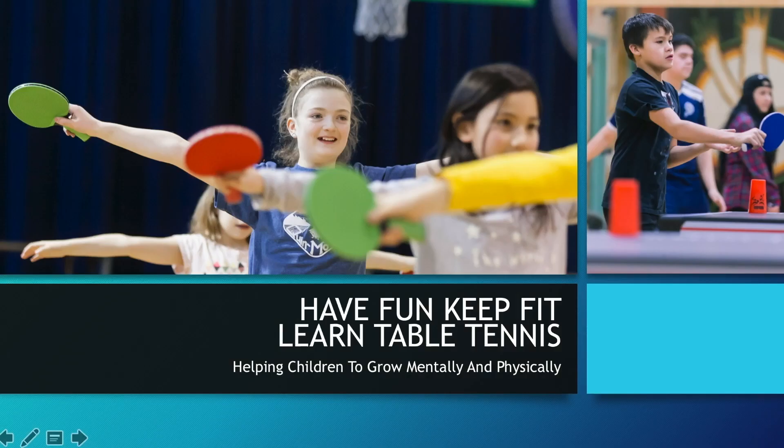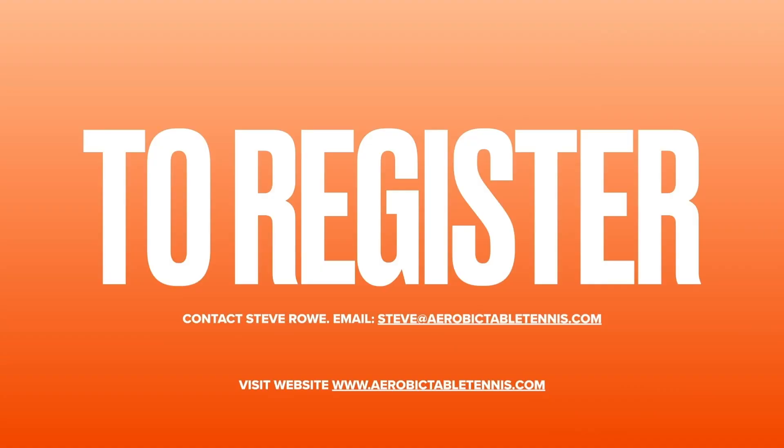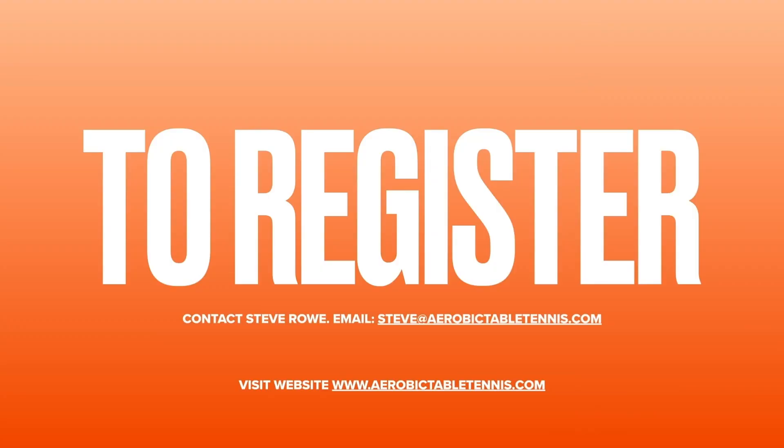Have fun, keep fit and learn table tennis. Why don't you join the program now? To register, contact steve at aerobictabletennis.com — any club, any association in any country. Don't forget to register by contacting steve at aerobictabletennis.com.